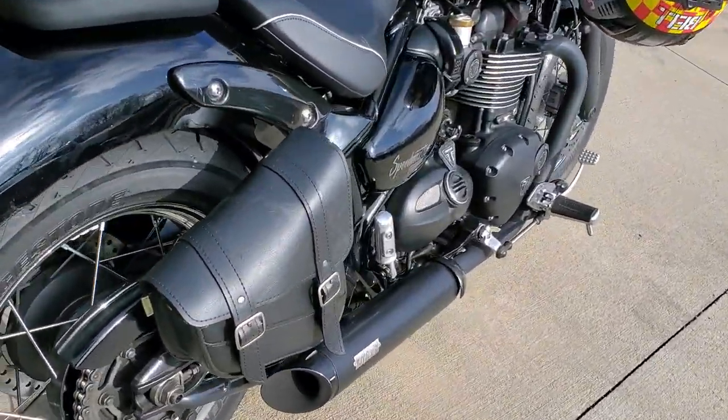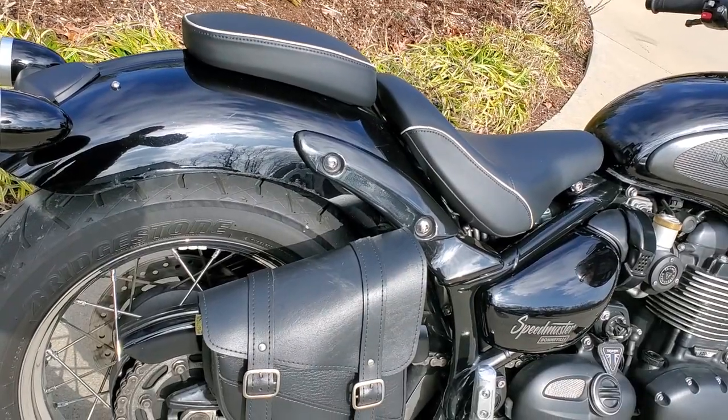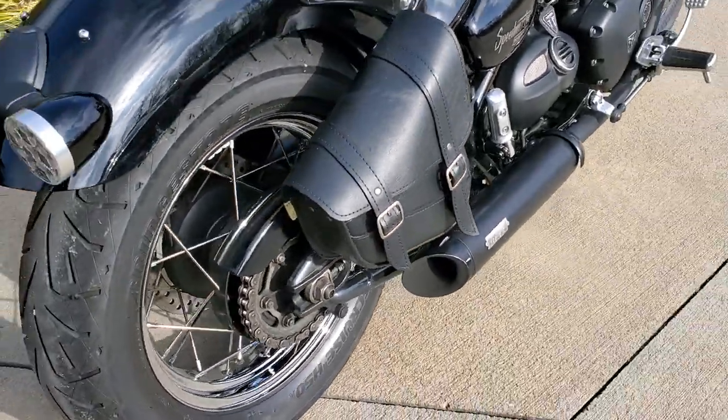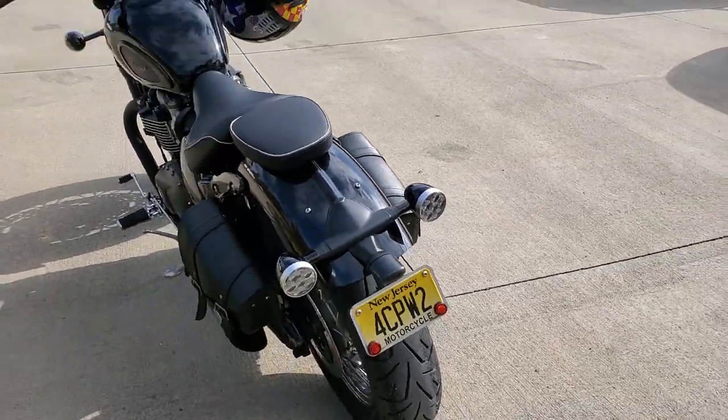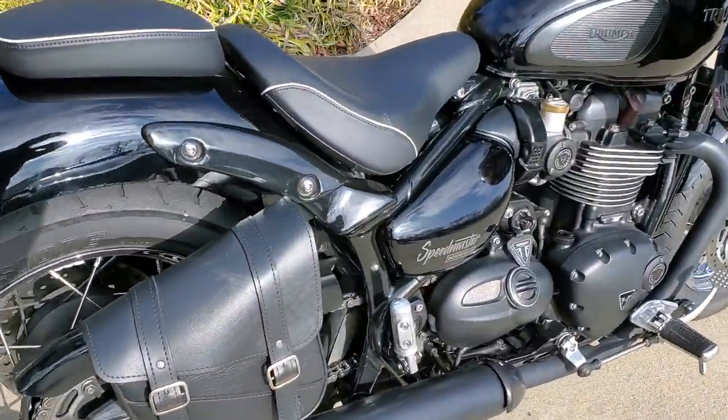I added these Max Willy bags. I made some brackets to bolt to the rear frame, and they're pretty sturdy. I like the look — that kind of Sportster, Harley-Davidson, low-rider look.